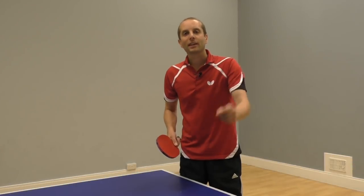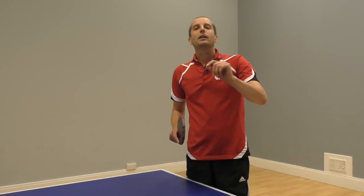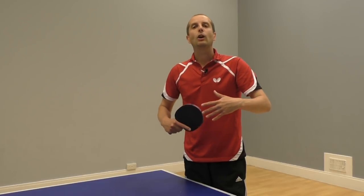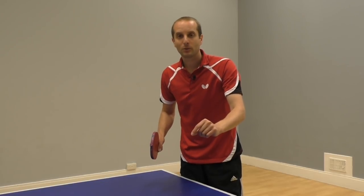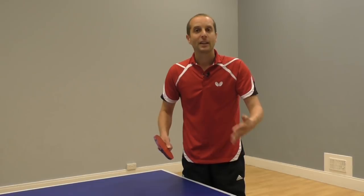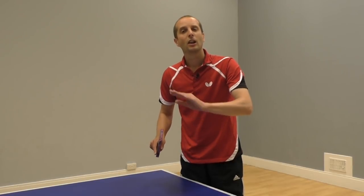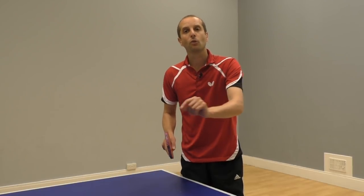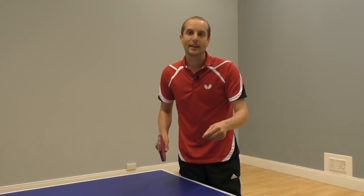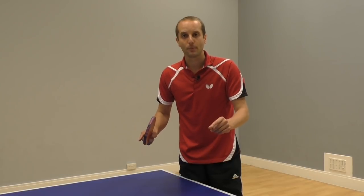Thank you for watching and a big thank you to Craig for showing off his around-the-net shot. Craig is a full-time professional table tennis coach and he offers a fantastic service in the UK and also internationally, where he will visit your table tennis club and run a group coaching session. He's been to our club in Cambridge a few times and the group coaching sessions are fantastic — you learn loads. Craig is a really good coach and I highly recommend you get him along to your club. For more information, go to topedgetabletennis.co.uk or just Google Craig Bryan.